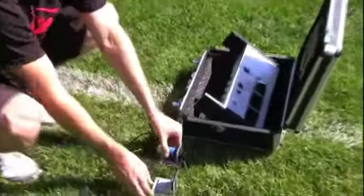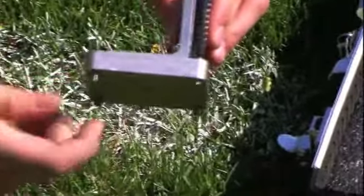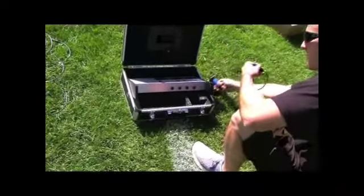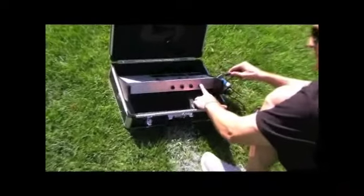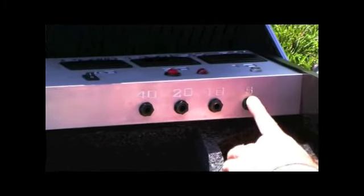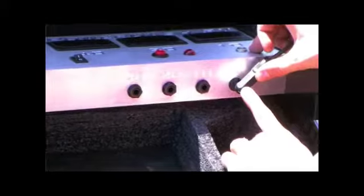Once your tripods are set up, you can begin to place your start sensor and start reflector. You can adjust the feet on the reflector and the sensor mount by loosening or tightening the bolt on the bottom. Take the start sensor and plug it into the hole labeled S. Please ensure that the male end of the start cable is pushed all the way into its receiving female end of the start box. If it is not pushed in all the way, the timer may not work properly during testing.